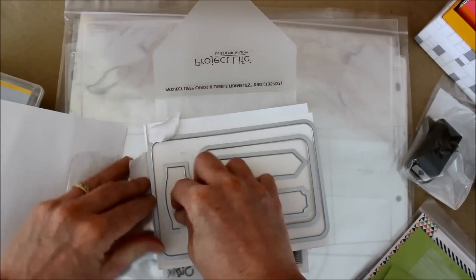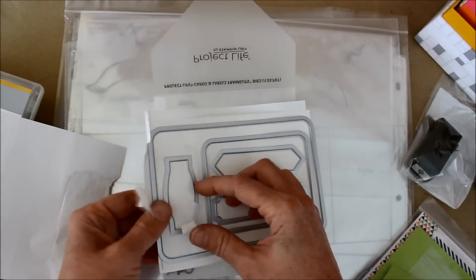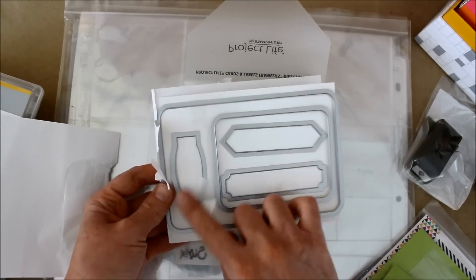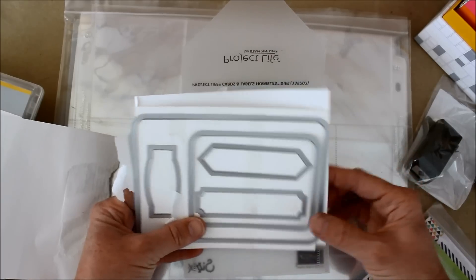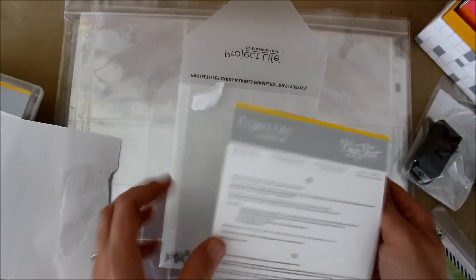There's this little kind of frame of some kind — it looks almost like a label. So that's going to be kind of fun to play around with. I'll get all that untaped.